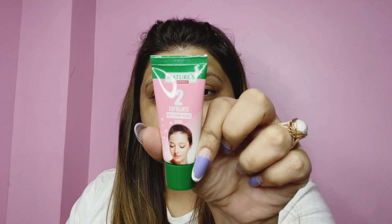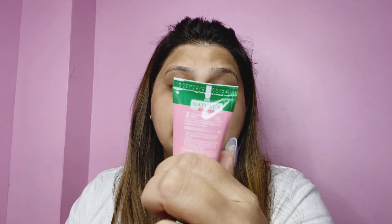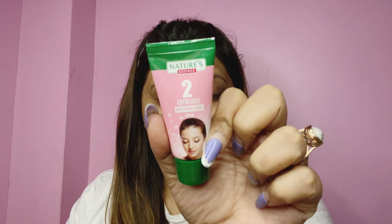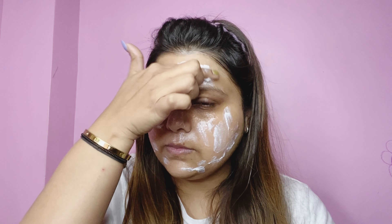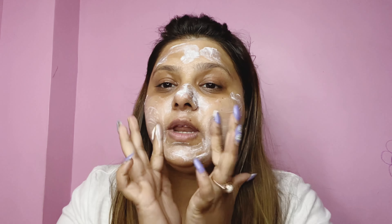Step two is exfoliate — this is the Whitening Pearl Scrub. Apply it all over your face on moist skin and massage in an upward direction for three minutes. This will really help to remove all the dead skin and allow vitamin E to absorb into your skin, giving it a smooth finish. Just apply it like that and massage gently with light hands.